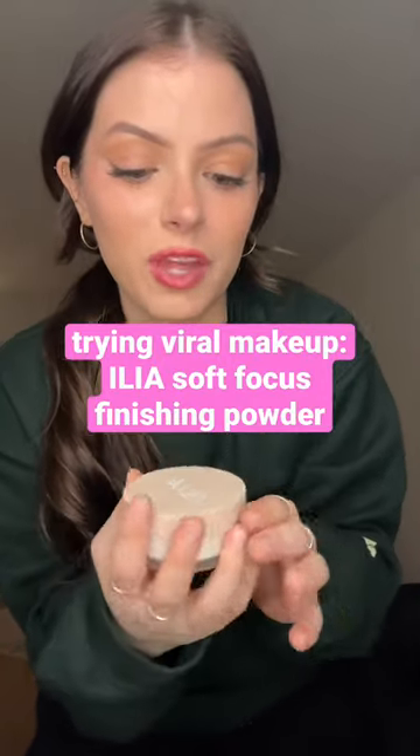I've been hearing so much about ILIA makeup and I really wanted to try it out. They sent me this, but I didn't have to post anything for them, so this is just an honest review. I want to try it out and let you guys know my opinion. This is the Fade Into Soft Focus finishing powder.